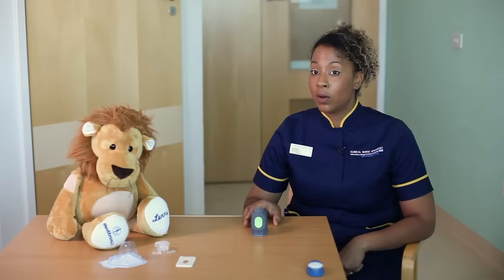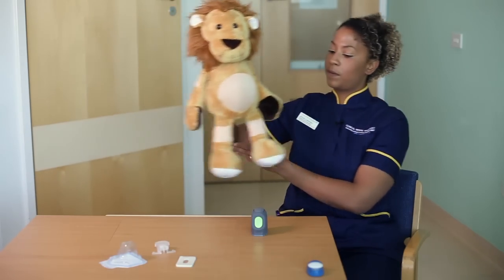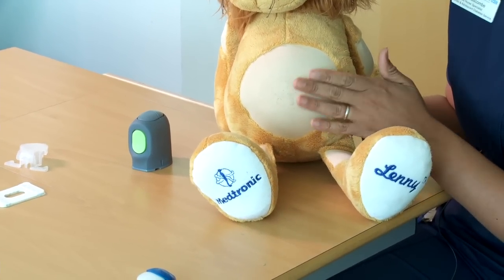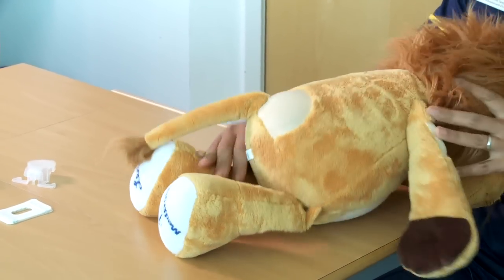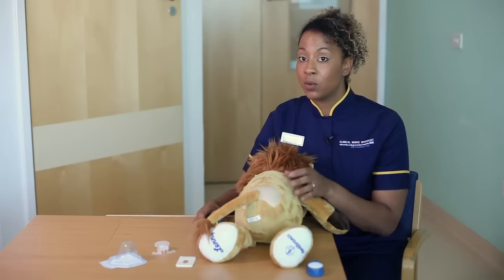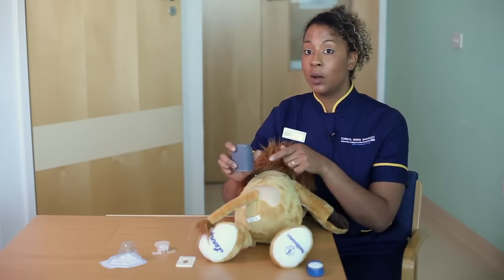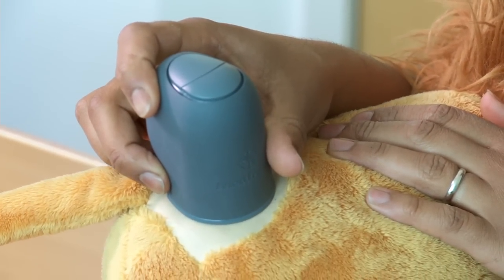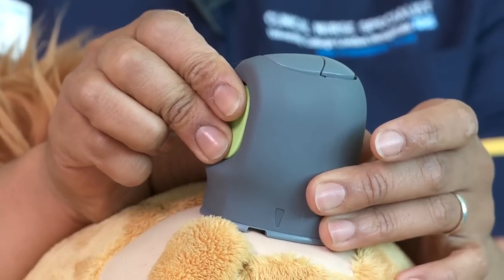We're all ready to go and to pop the sensor onto your child. The areas you can attach the sensor are the tummy, if there's enough fat, or the buttocks. At this point think about which way you want the Mini-Link to be facing once it's attached. The Mini-Link attaches to the round part and we normally recommend that it faces outwards. Place the sensor in the position you want and get ready to press the button.